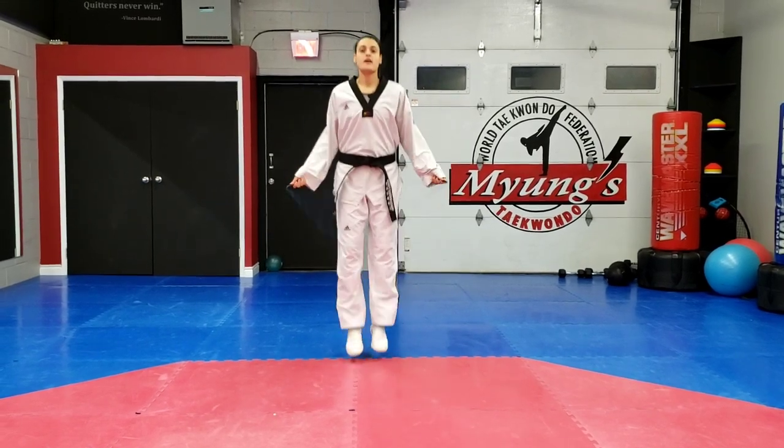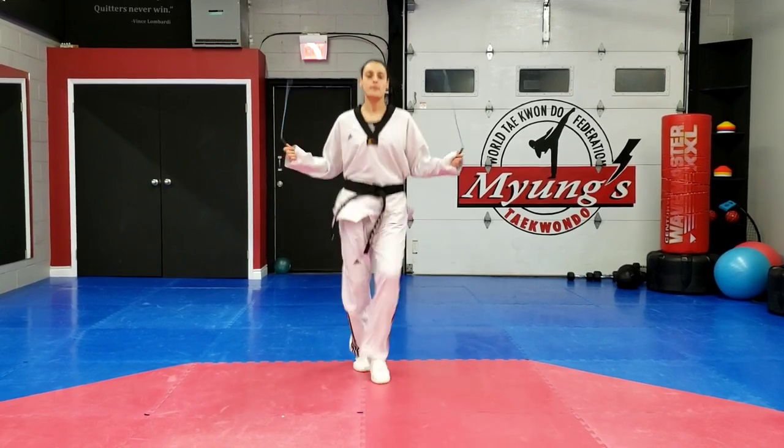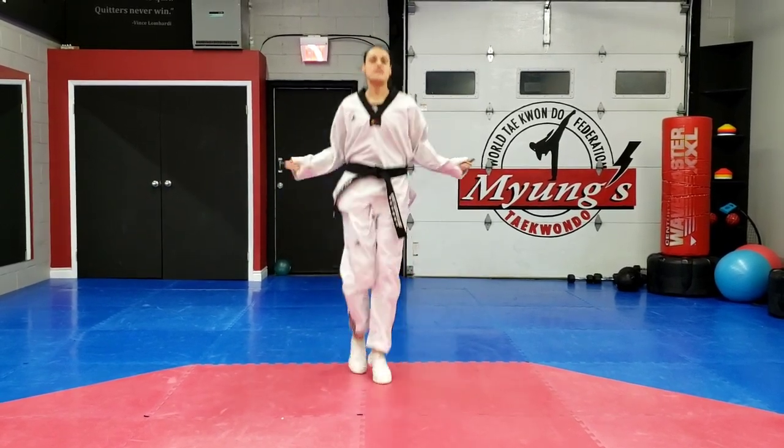So the next one is alternating knees up. Again, you're going to jump rope, and then alternating — it's just like kicking. So knee up, up, up. Again, 50 times.